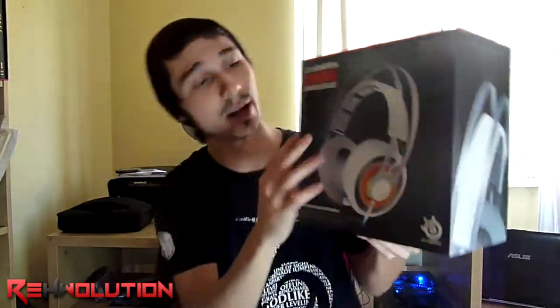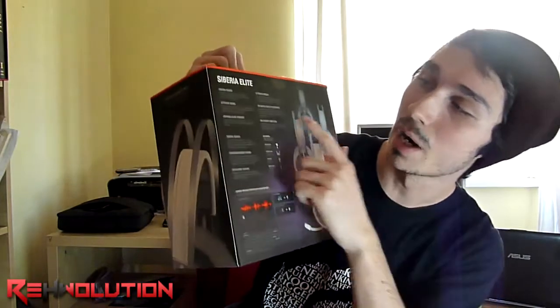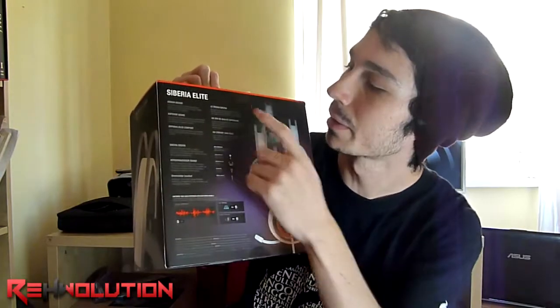Let's start. On the front side of the box we have the headset, and on the back side we have all the info about it — Siberia Design, Superior Sound, Noise Reduction Microphone, Dolby Digital Pro Logic, and all that stuff.